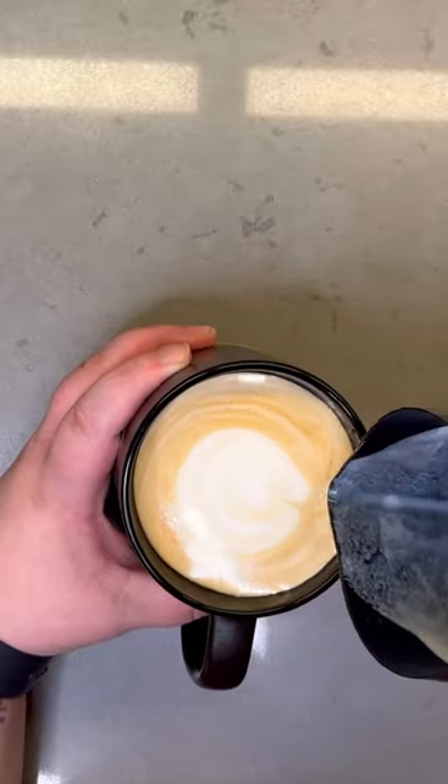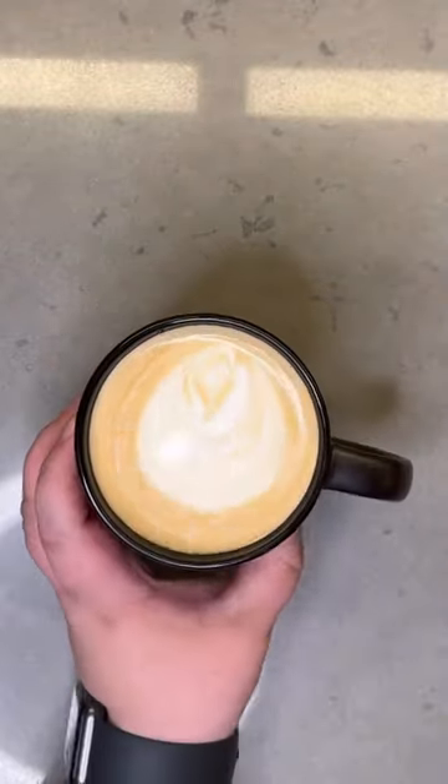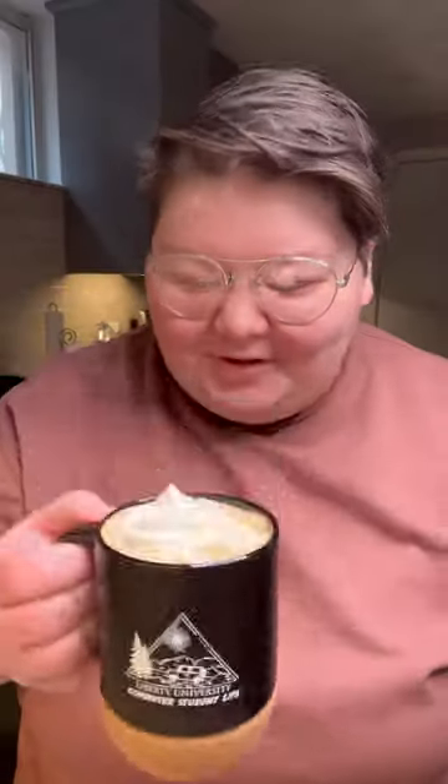I think that actually counts as latte art. I'm happy with that. Now we're going to add a little whipped cream to the top to take this drink to the utmost level.